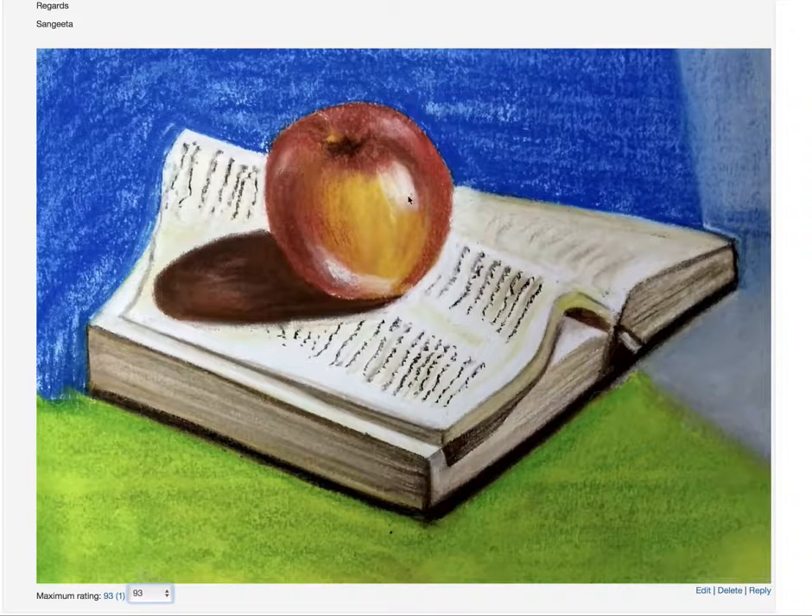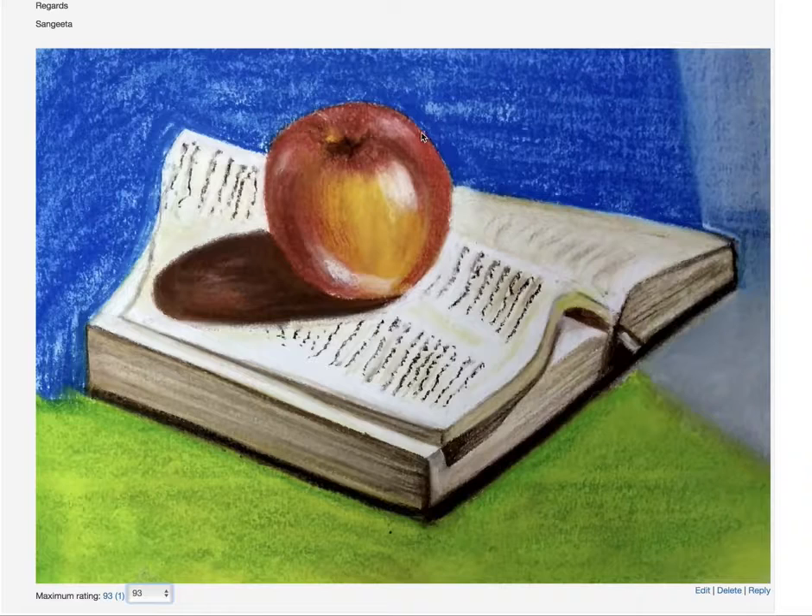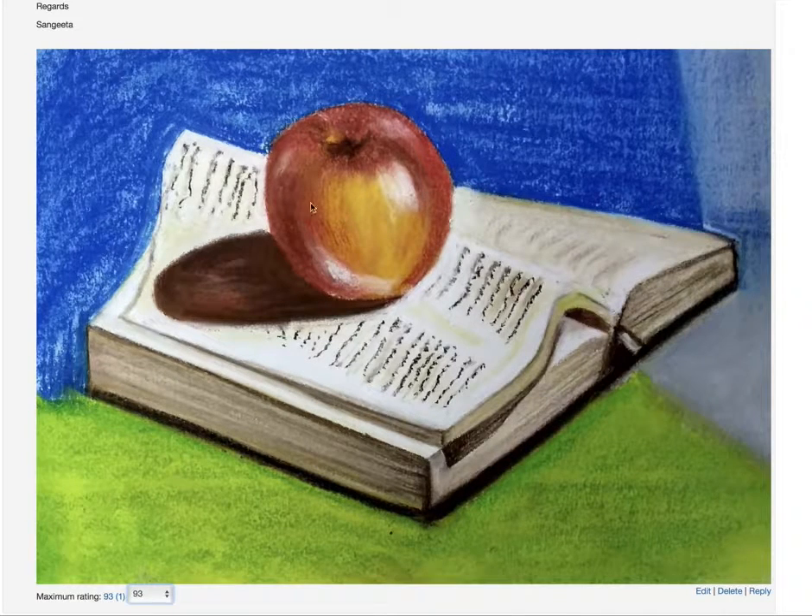The apple — the light is coming from this side. There is volume up to this point, but this area is looking a bit flat. It needs a little more lighter and warmer values so that it has more volume and could also justify the direction of the light.